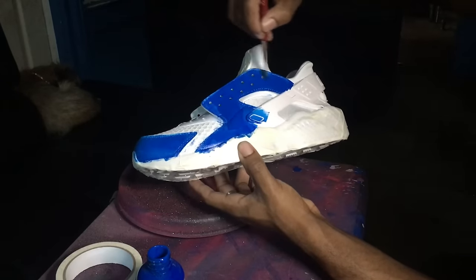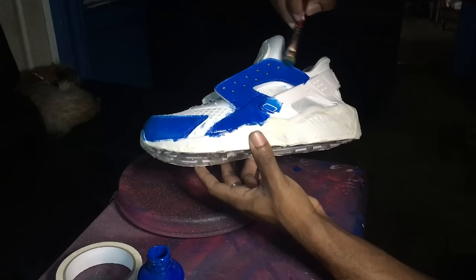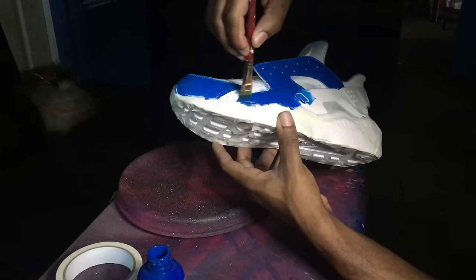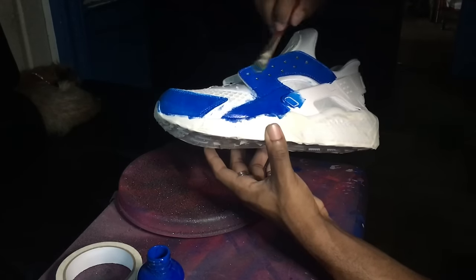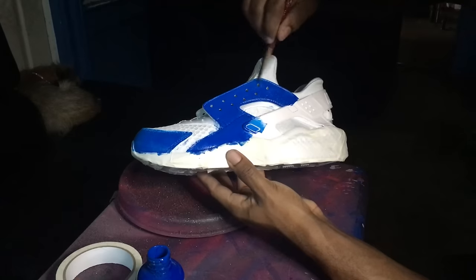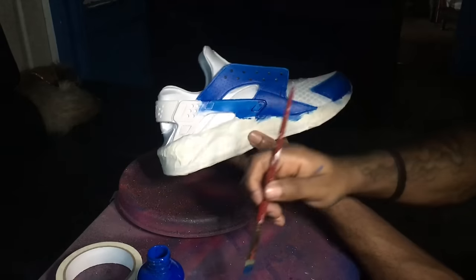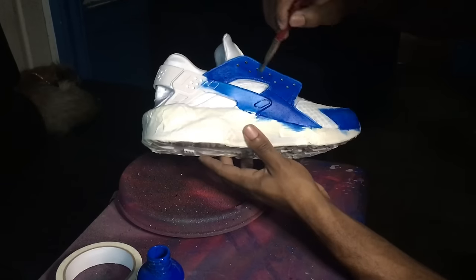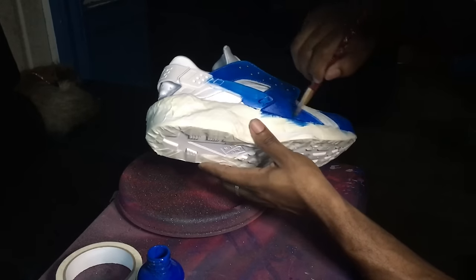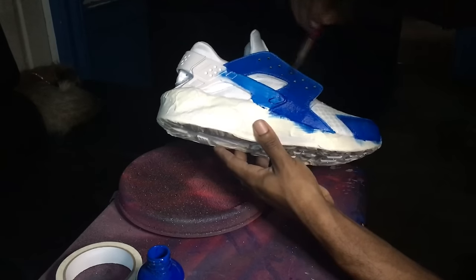This is the third coat. Sorry, I had to adjust my camera — I had no clue the angle was only showing half the shoe. This is the third coat and I'm just going to keep going over what I painted, which is the leather. You can also paint the rubber material — you can paint over that as you can see right there.